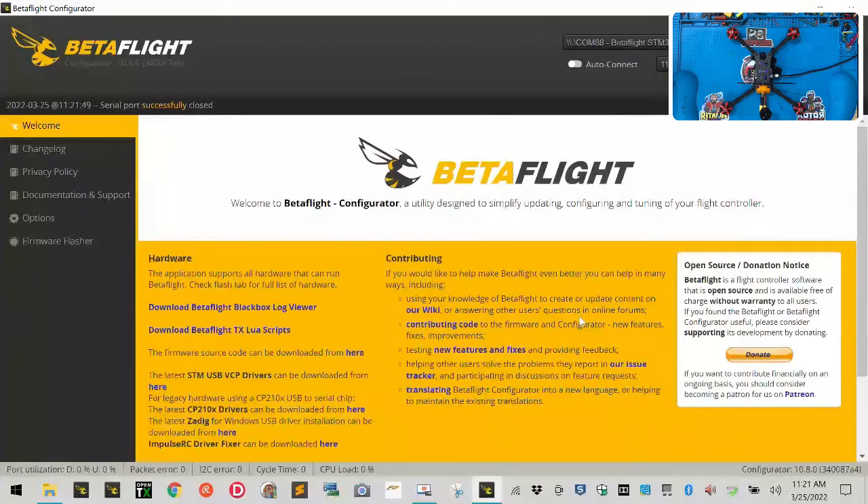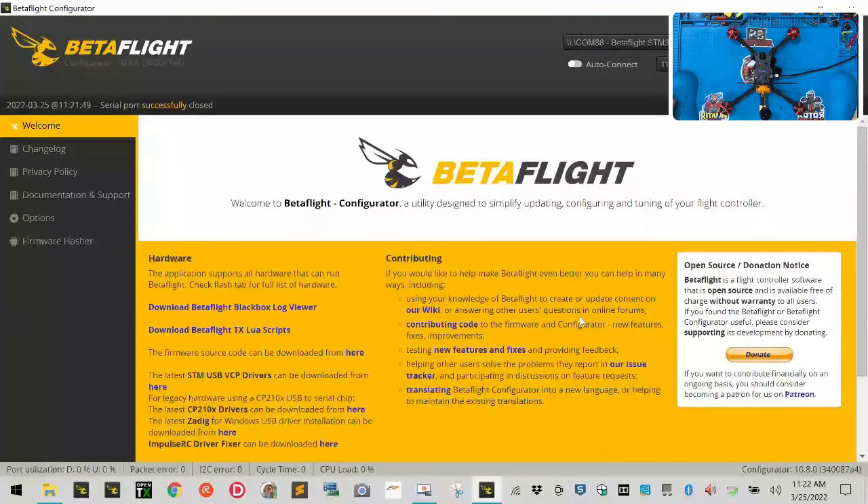That's step one. In BetaFlight we've loaded the firmware and applied the default setup so you don't have any errors when you log back in. I'm going to keep these videos short so people can catch up. I'll be right back in a second — I'll leave you on the screen you'll be on when we return. See you in a minute.